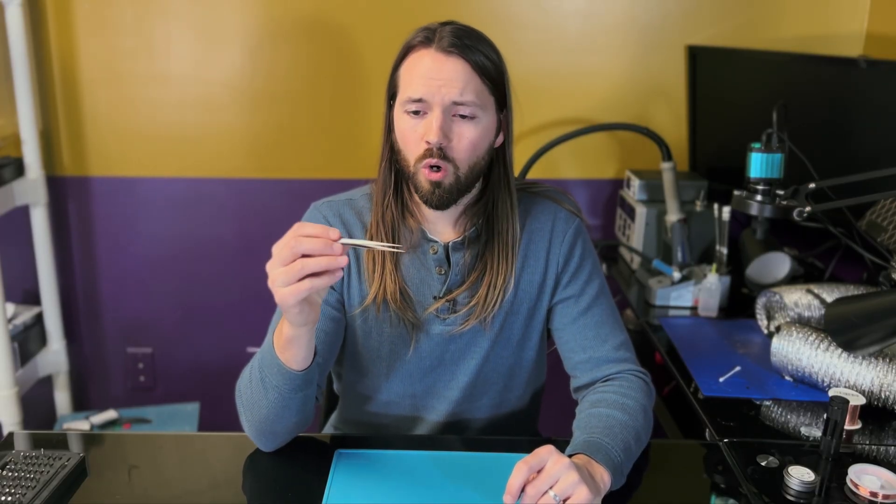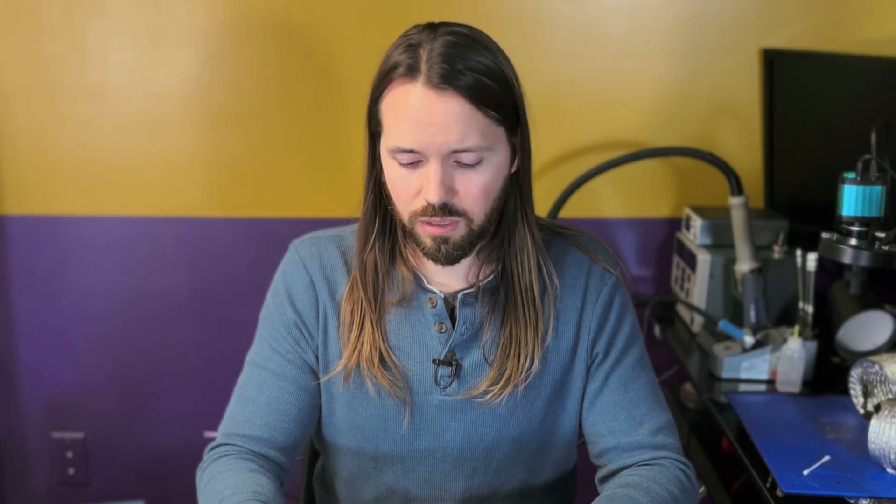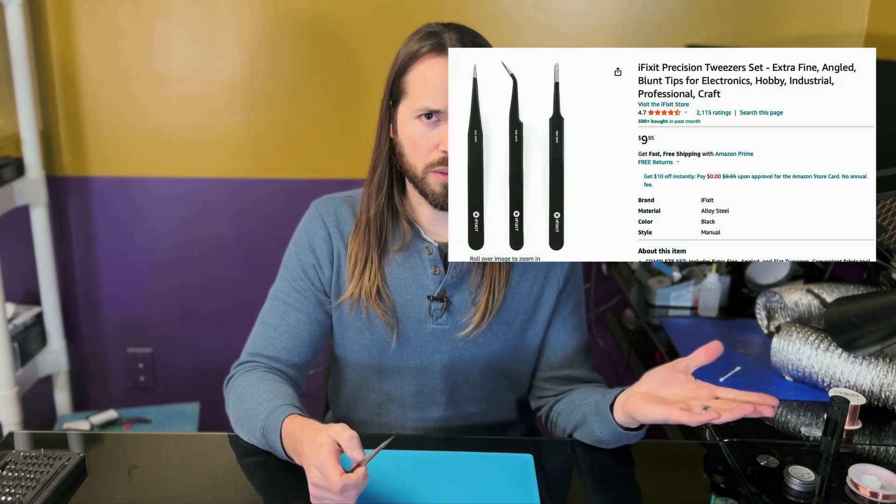Necessity number eight is tweezers of some sort. You're going to be working with very small components and you're going to need something to manipulate them and put them in place. You also want to keep your hands back when you're using hot air, because that hot air directed onto the surface will come up and make things hot around you. You don't want your fingers down there when you're putting out 440 degrees Celsius — that's going to burn you in no time. Some very fine tipped tweezers will be what you're looking for; expect to pay around $10 for a pack of three from iFixit.